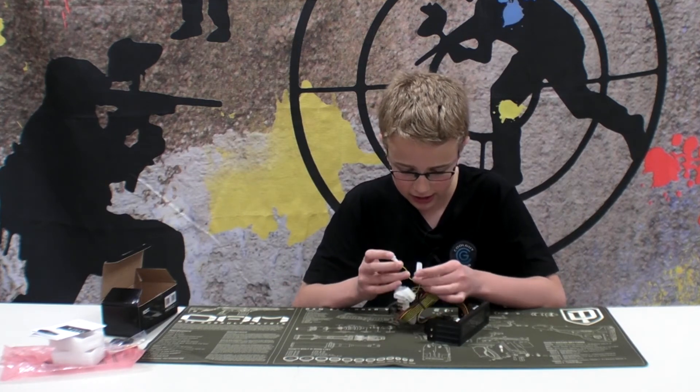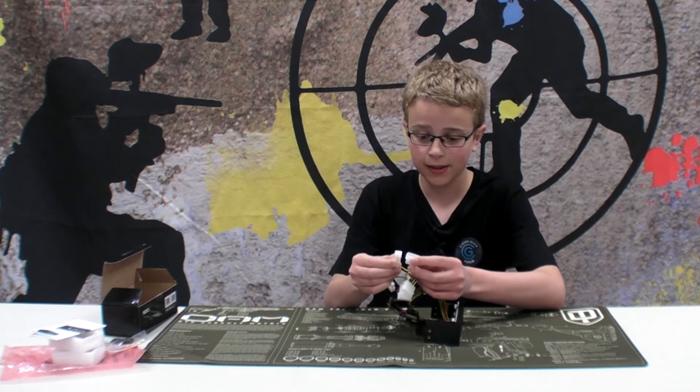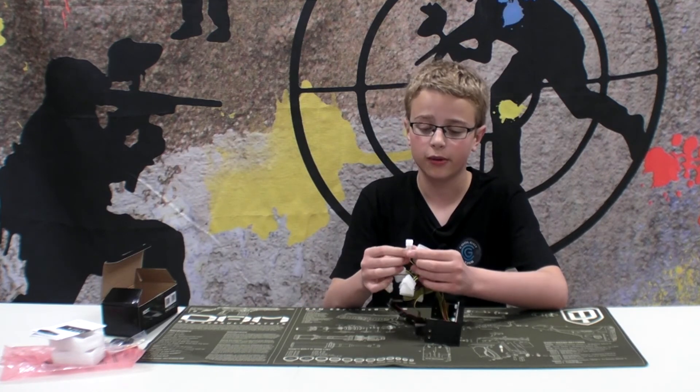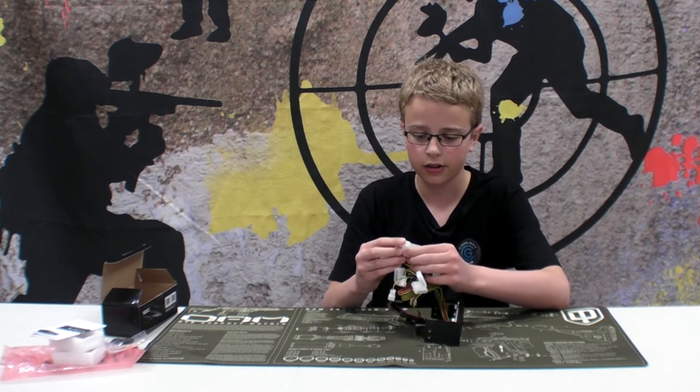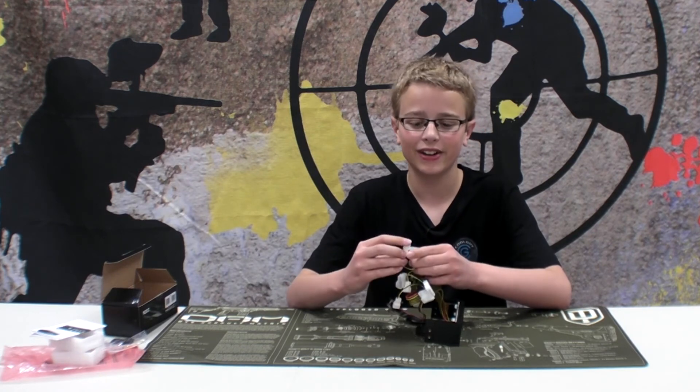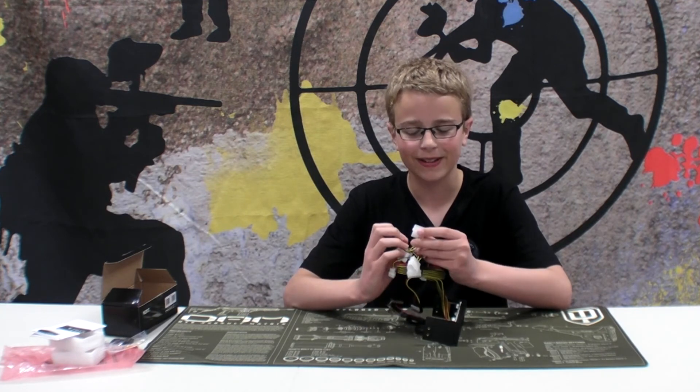As I untangle it, here you can see it's one cable. This is for different hookups, just depending on what kind of hookup your fan uses. So you can use a small one or a big one.